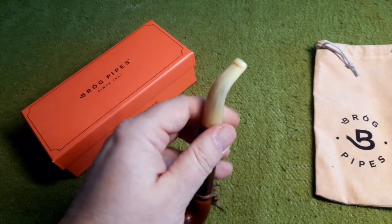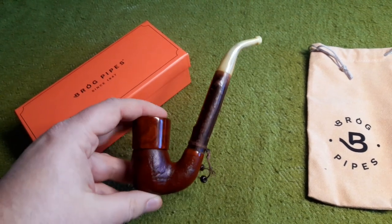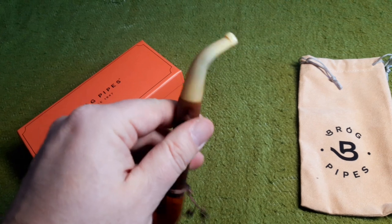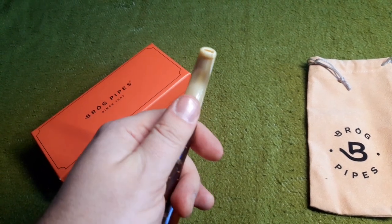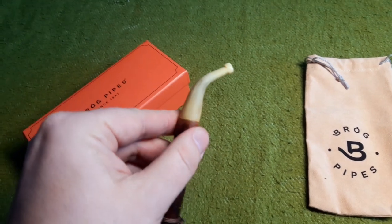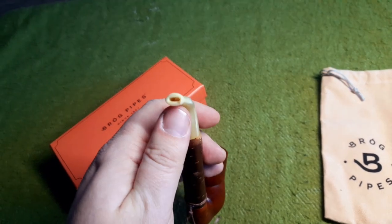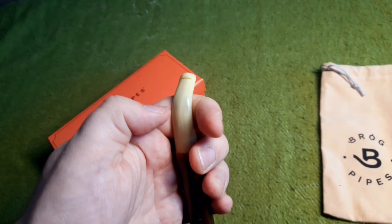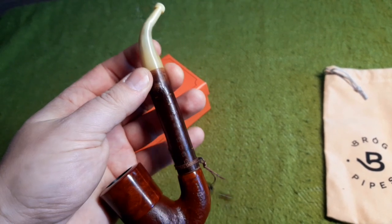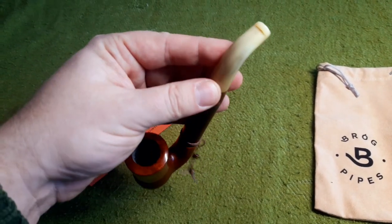We start at the bit. It has a horn bit, and of course this is a retro pipe — it was made clearly with the intention to resemble a pipe of old, so a horn bit is absolutely fitting. There is a reason why horn bits disappeared from the market though: good quality horn is hard to get and difficult to work with. For the smoker, it soaks up liquid, gets brittle over time, and gets tooth marks quite easily. So for daily use I do not recommend horn bits, but for such a pipe it is the perfect choice.